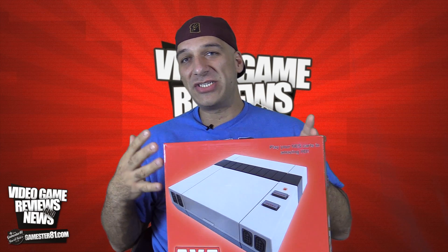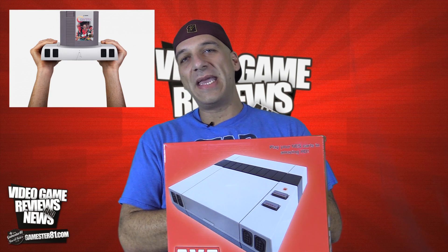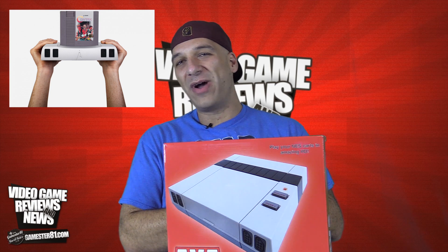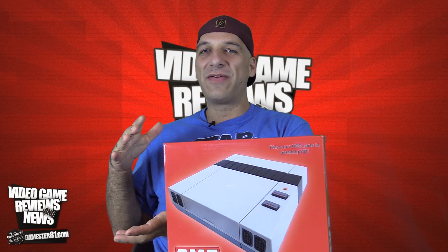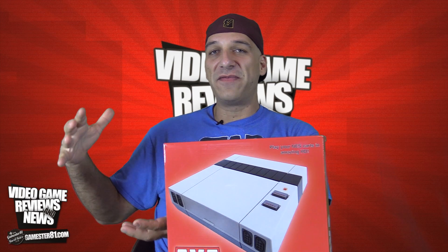I'm going to show you some gameplay video and do a comparison to this and other HD NES clones on the market, including the Retron 5 and the Retro Freak. Of course, the Nintendo Mini is coming out this holiday and I'm super excited about that. There's also a company called Analog Interactive that came out with an HD NES clone priced at around $450 US dollars — and they even have one plated in 24-karat gold for $5,000.